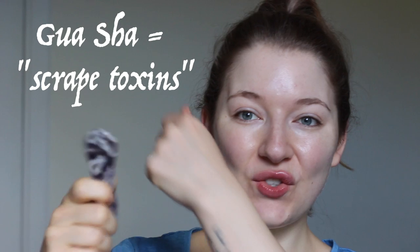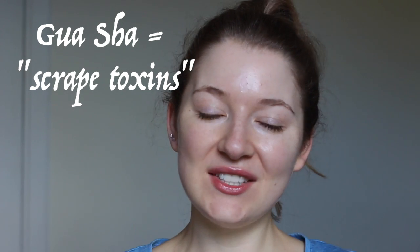Hi again! Gua Sha is the name of an ancient Chinese tool. It uses a scraping motion to release toxins and energy blockages in the body. However, I'm aware that not everyone has access to a tool like that, so in this video I'll show you a massage tutorial on how to do a Gua Sha using just your fingers.